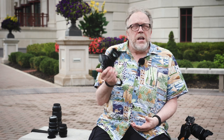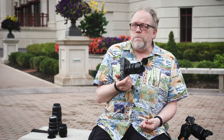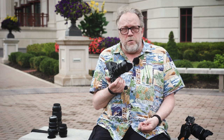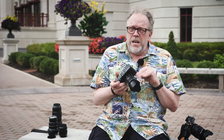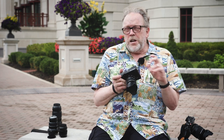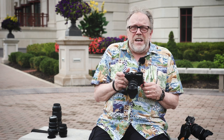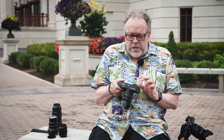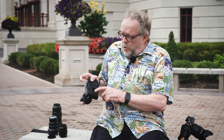Bottom line — nice camera, but is it my favorite? No. I'd probably have kept my X-Pro2 if I'd known I was going to feel this way, but I thought I'd be progressive and go back to my roots. I find that sometimes going back to your roots isn't all it's cut out to be. So Fuji, maybe you can reinvent the screen on the next version. The little film box display on the back is a nice touch though.